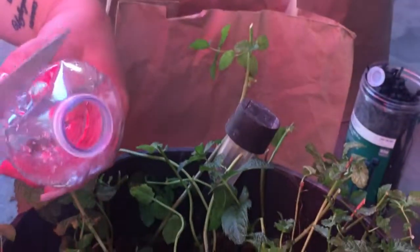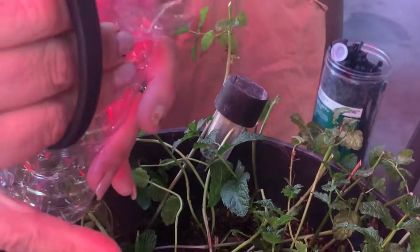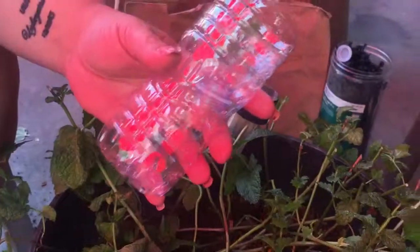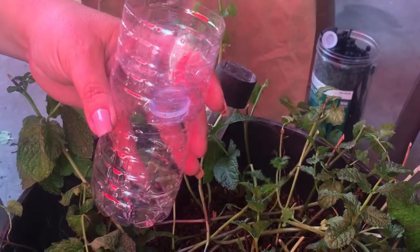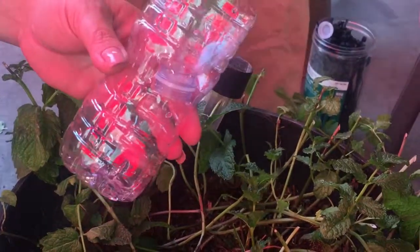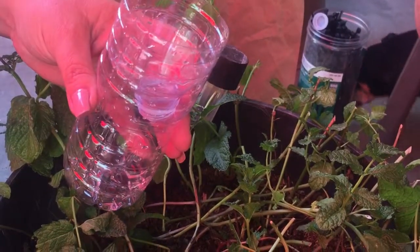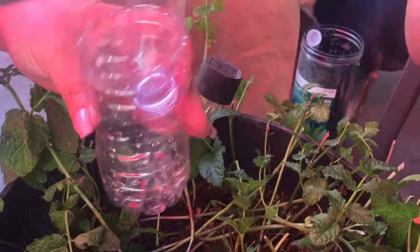Then you invert it like this. I figured this out one time — this is how I got my lamb's ear. We were up north foraging, walking around, and we got that lamb's ear. We had a water bottle in the car, so we just cut it using Abby's knife and stuck it in there — it was a tiny little piece.